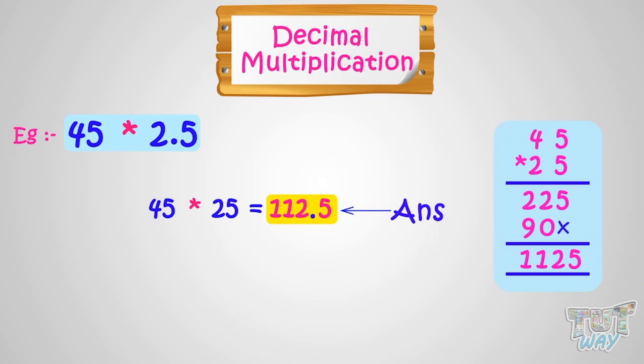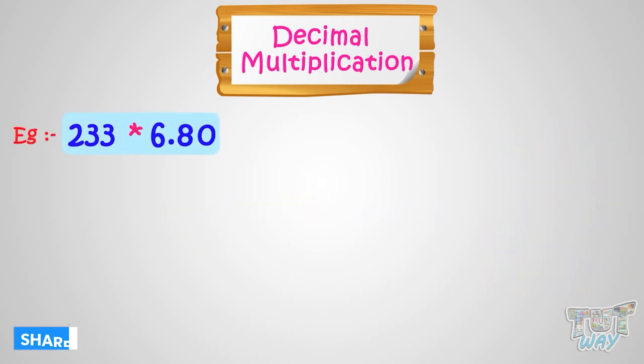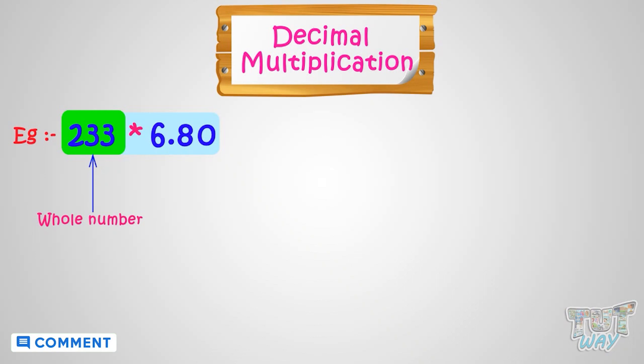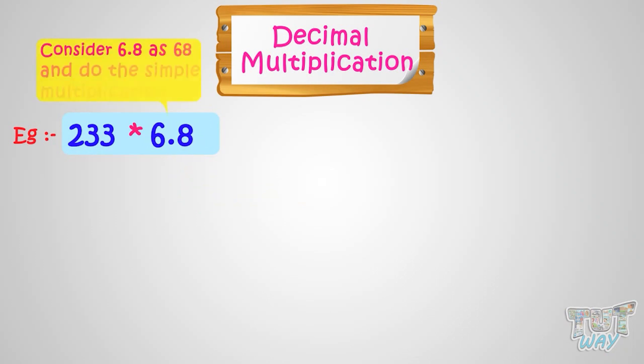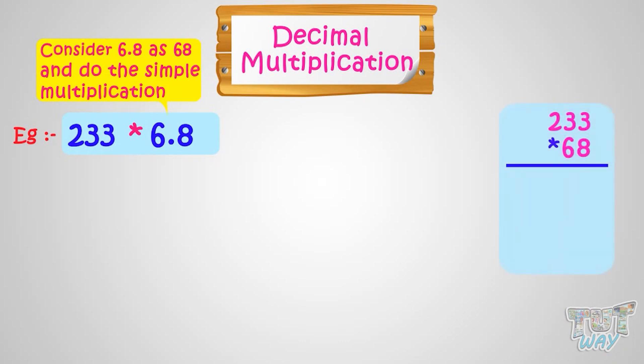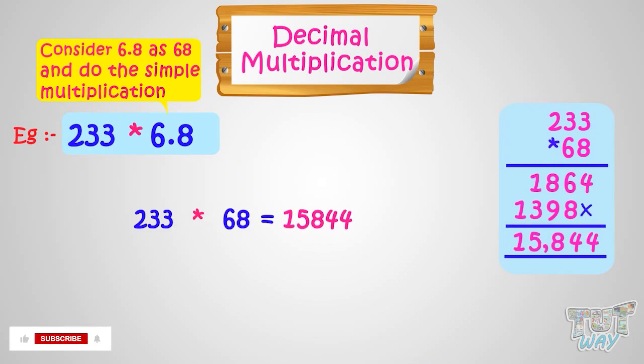Now let's take another example. We have to multiply 233 with 6.80, where 233 is a whole number and 6.80 is a decimal number. First, we will consider the decimal number as a whole number. 6.80 and 6.8 are one and the same thing. So take it as 6.8, consider 6.8 as 68, and then do the simple multiplication. We will get 15,844.